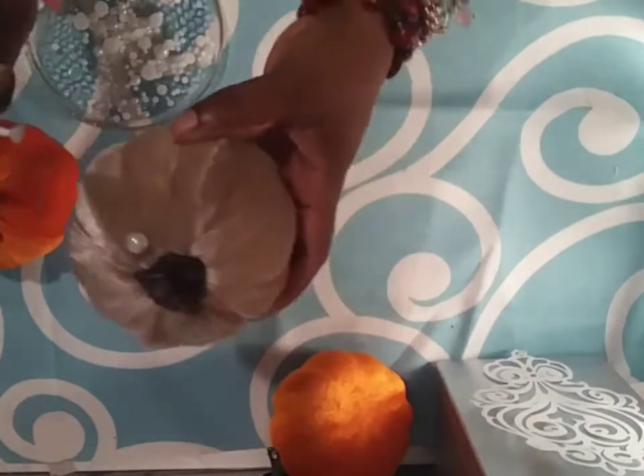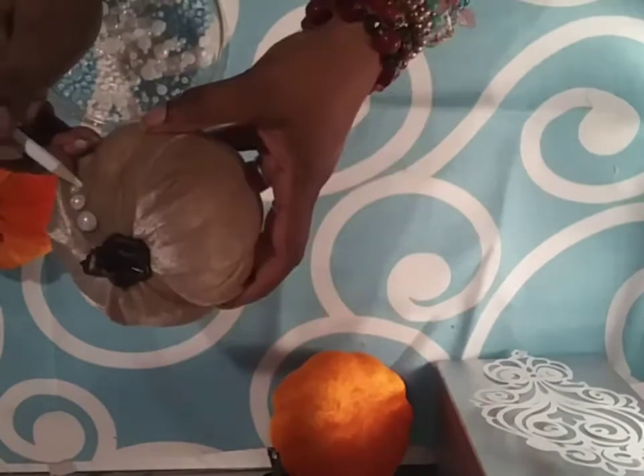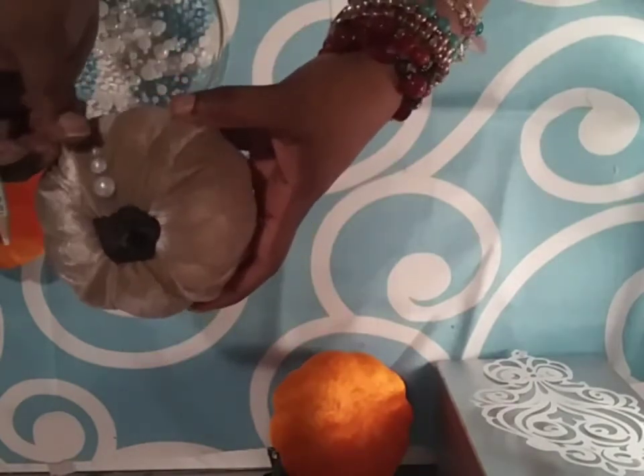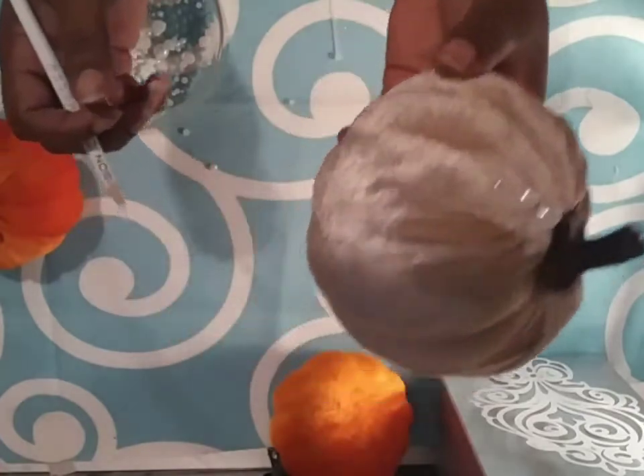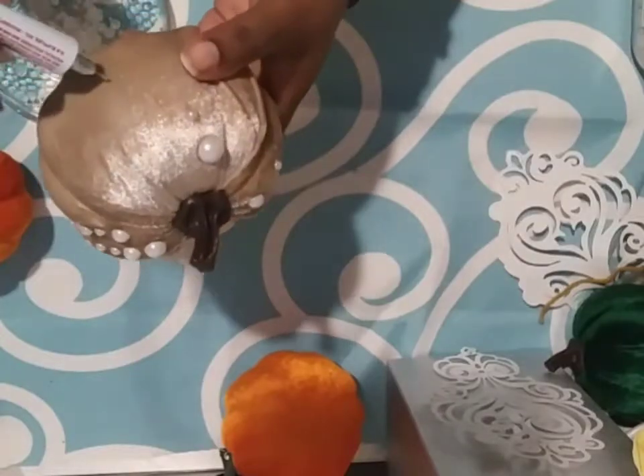All about pumpkins. So you're going to see different things related to pumpkins. And of course, I decided to do a quick DIY. I have a few Dollar Tree pumpkins that I'm going to be working with.